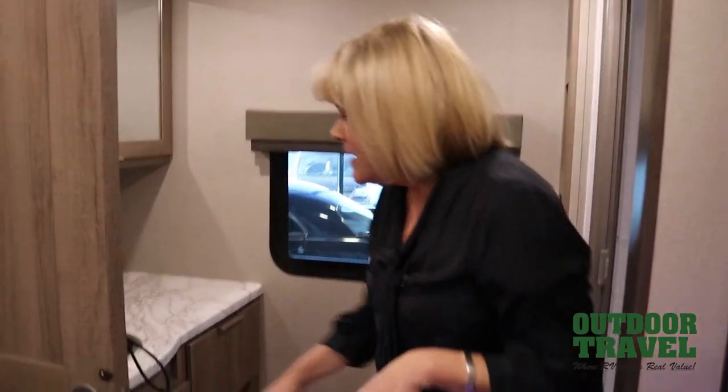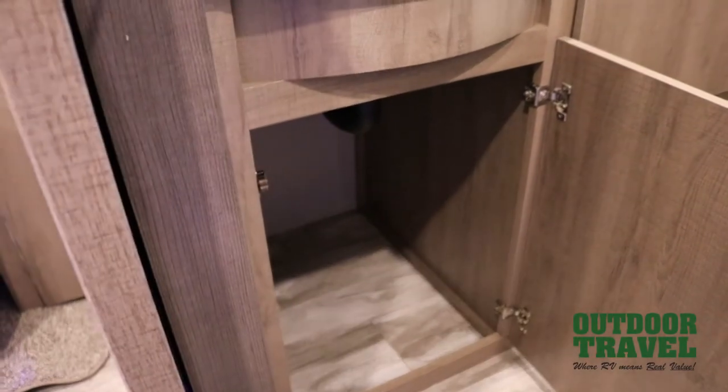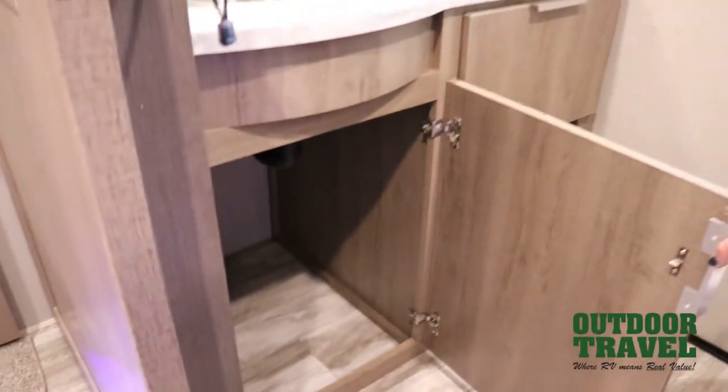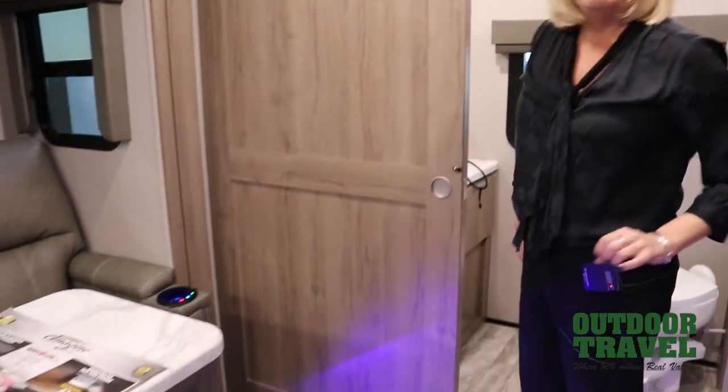A lot of people travel with their pets nowadays — cats, dogs, I've even heard parrots. Usually a concern with cats is where do we put the litter box? This is a super spot, because most people have to put the litter box with a liner in the shower. I've also heard people say this is a very spacious unit for people with pet crates or dog crates, because there's lots of floor space to tuck them away at night.